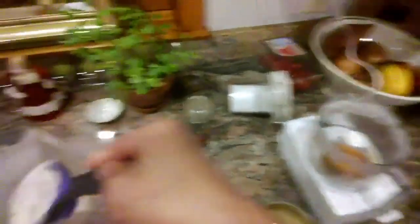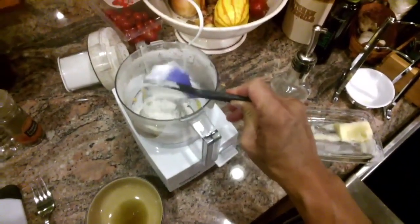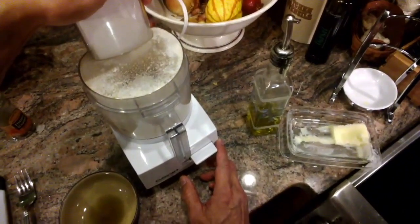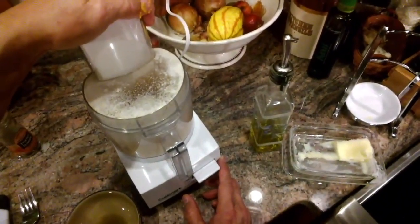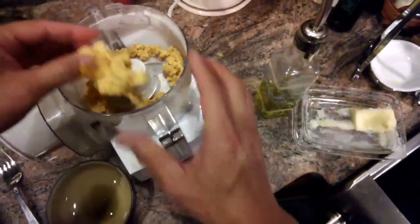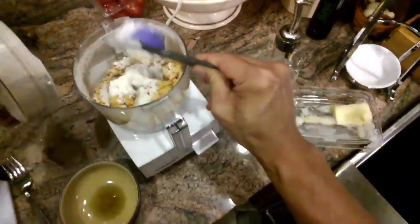Add a roughly equal amount of flour — this potato looks like about a quarter of a cup. Process this until it has a consistency of couscous; that'll take just a few seconds. It's a little bit wet, so we're going to add a little bit more flour, a tablespoon or so.